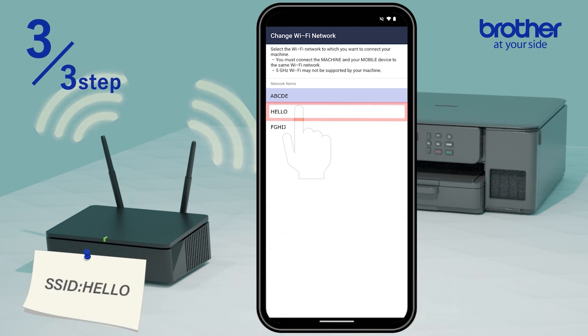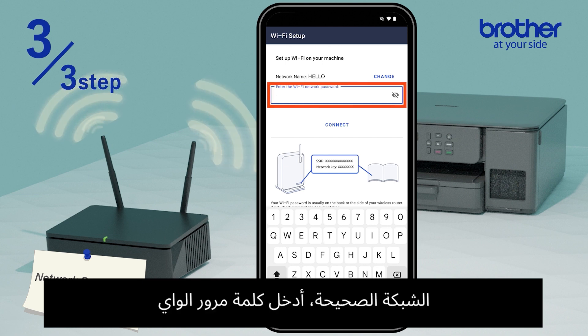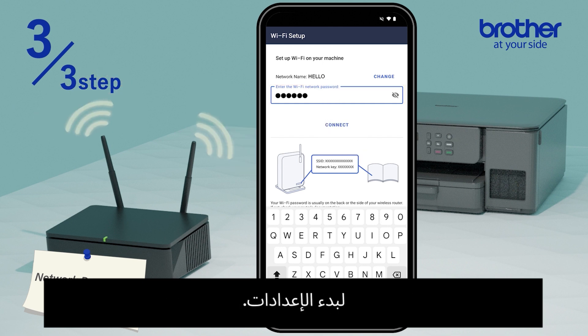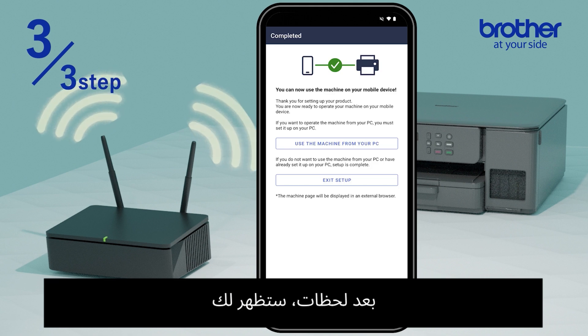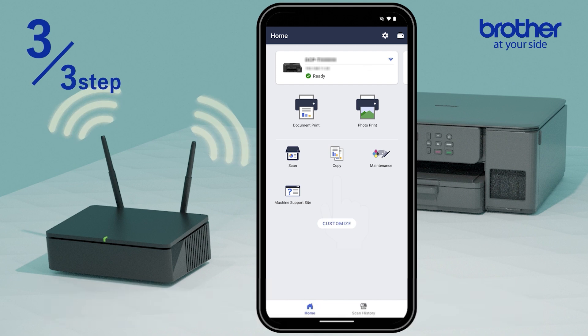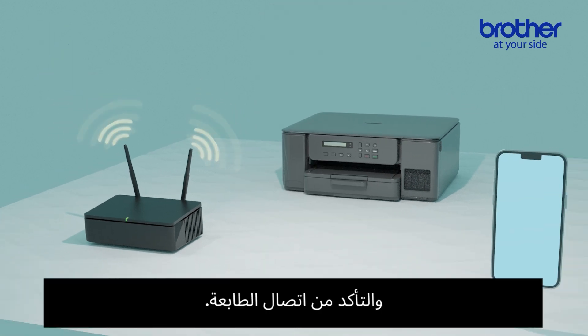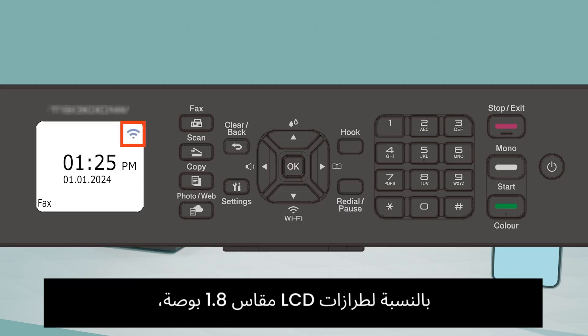Next, tap change to select the Wi-Fi network that you want your printer to connect to. Once you've chosen the correct network, enter the Wi-Fi password and tap connect to begin the setup. After a few moments, you'll see a completion screen confirming that your printer has successfully connected to Wi-Fi. You can now exit the setup.